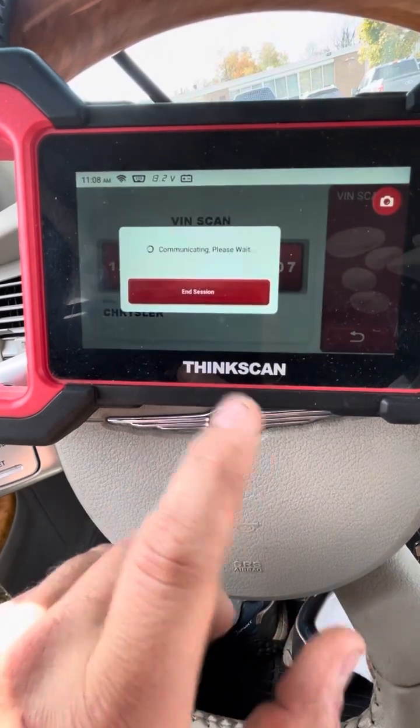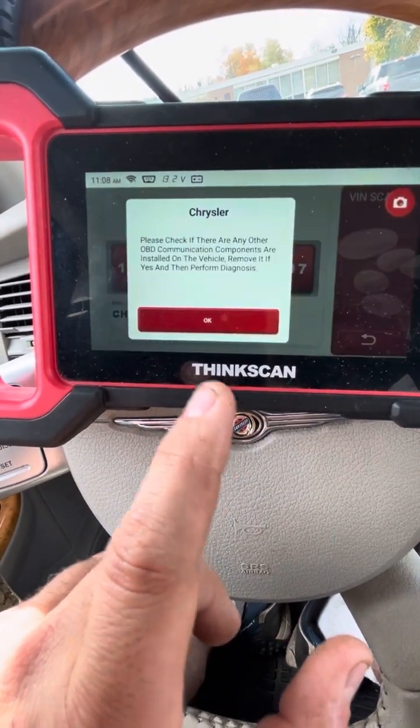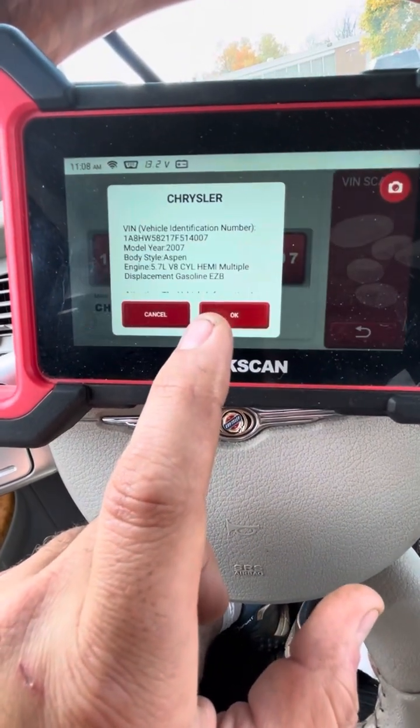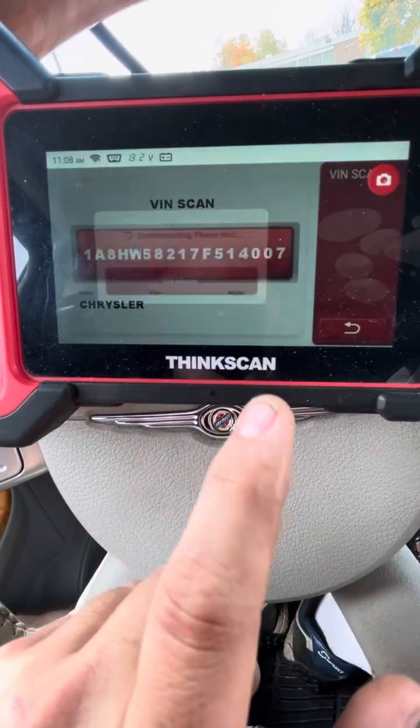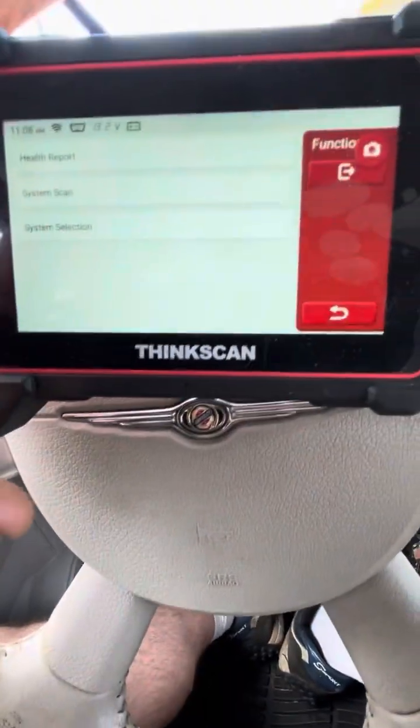Just wait a second — it comes up showing 'Communicating' while it's trying to figure things out. Once it's done, you hit OK, and then you want to do a Health Report, so you click on the top option.